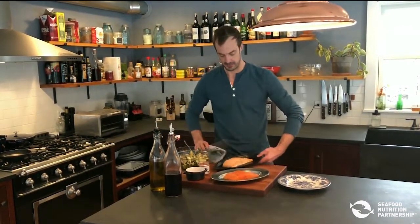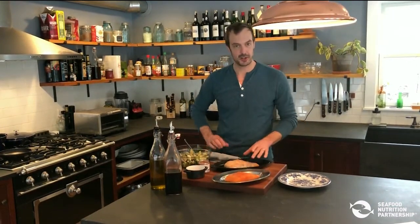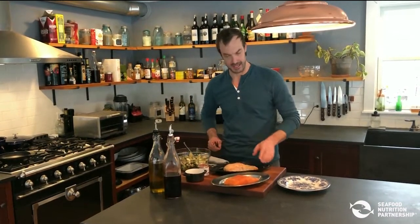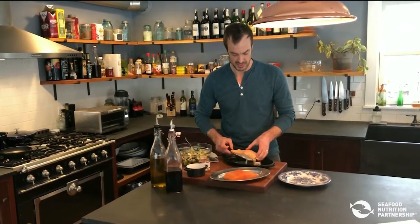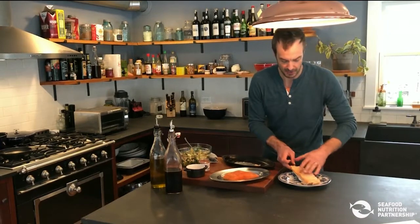When the fish is cooked, you see that all the moisture is still there, the fat is still part of the flesh, and you end up with a very moist, juicy filet that comes right off the plate.